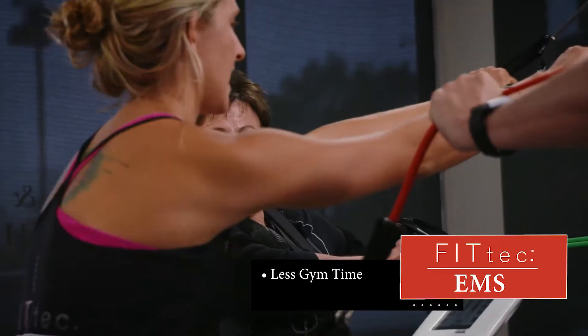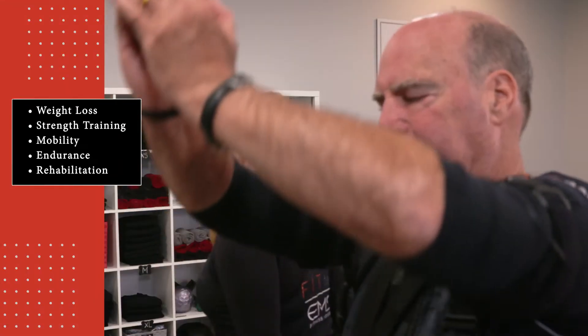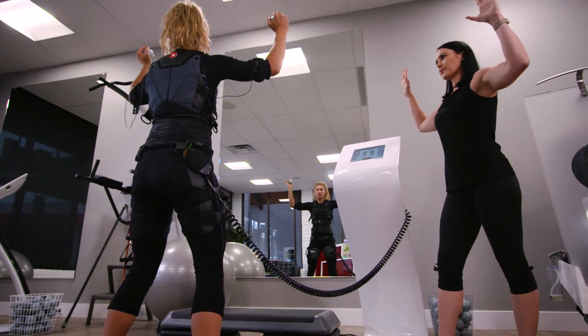You spend less time at the gym while reaching your fitness goals much faster. Whether your fitness goals include weight loss, strength training, mobility, endurance, or rehabilitation, the FitTech EMS workout program allows you to live your best life.